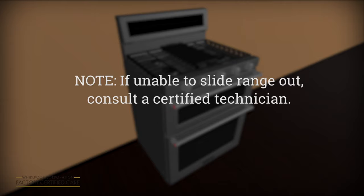Note: if you are unable to slide the range out, we recommend consultation with a local certified technician.